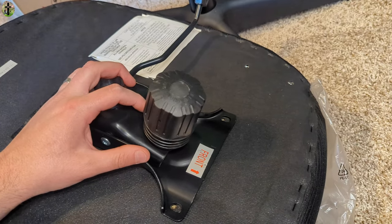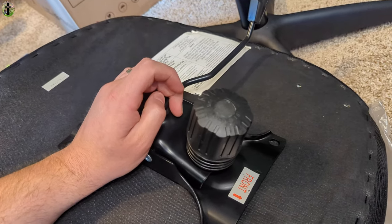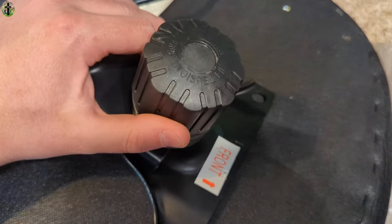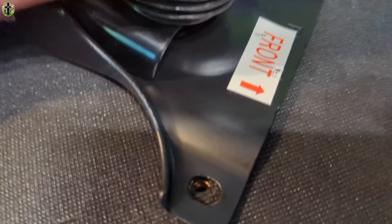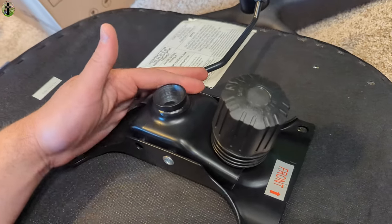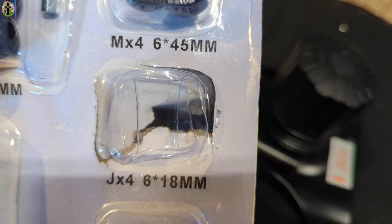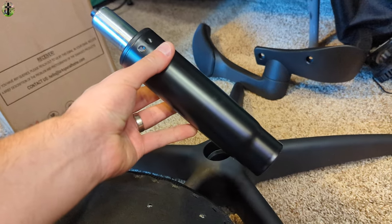We've installed chairs before, so we're going based off how we did them before. This piece is going to go on the bottom and we're going to put the bolts down through. Since it's in close proximity to the holes, you'll probably use shorter screws for that. Since there were only four of the J-bolts, we're just going to place this piece down inside here.